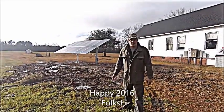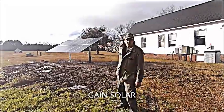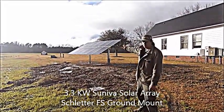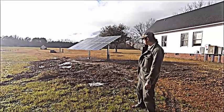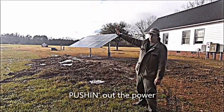Happy 2016, folks. Gain Solar here. We're back on another remote location — just put up another little agricultural backup power system. We got a 3.3 kW solar array comprised of 12 Suneva OPT 275-watt panels. She's pushing out the power, folks. It's the first time the sun's peaked out all day, and we sure are happy to see her.